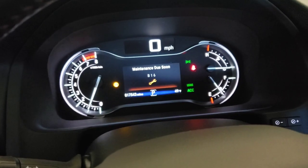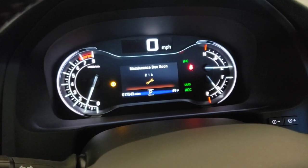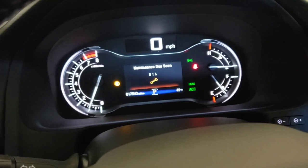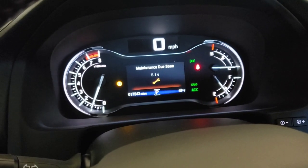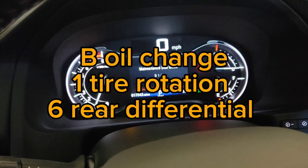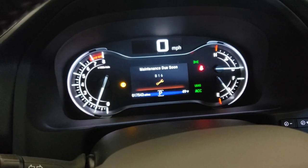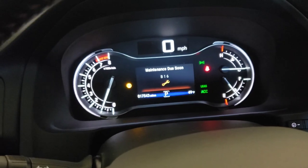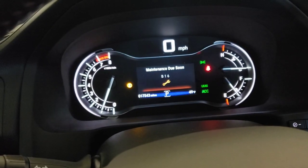Hey, what's up YouTube. Going to change the rear differential fluid in this Honda Ridgeline 2022, generation 2. We got maintenance due for B16 rear differential fluid — mine came on just over 17,000 miles. So that's what we're going to do today. Let's save about $75 and do this ourselves.